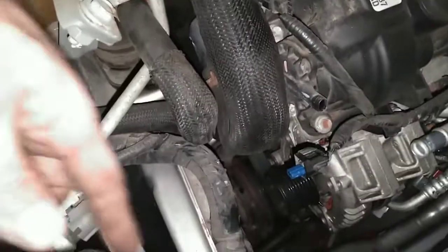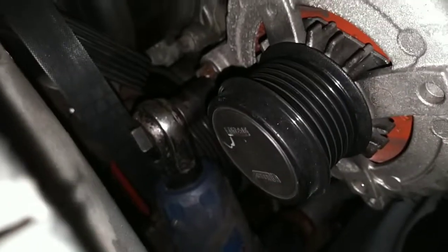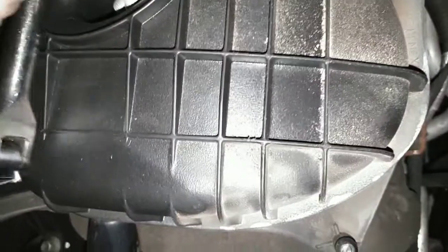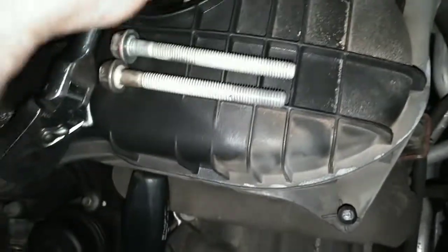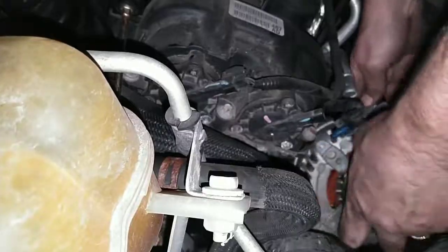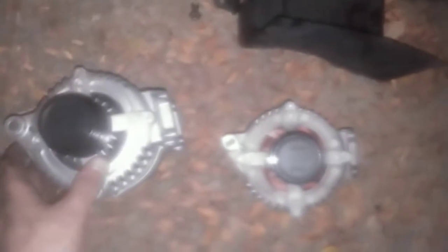There's the other bolt — right there. I can't get the camera in here and work at the same time. That bolt's out and the old alternator essentially wanted to come out on its own. Now just for comparison — the bolts are all the same length. Before you get too crazy, always compare your new part to your old, making sure the brackets look the same, connectors are the same, nothing else looks weird. So this should be good to go.